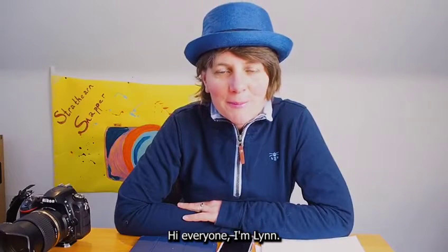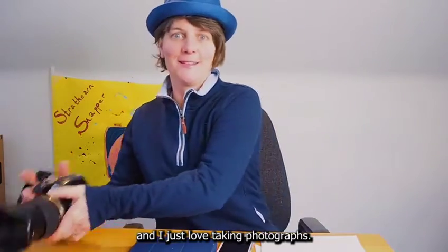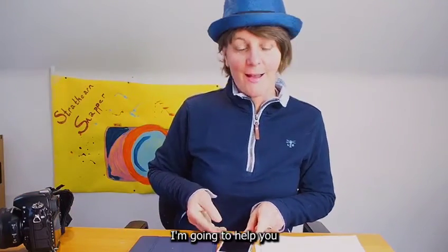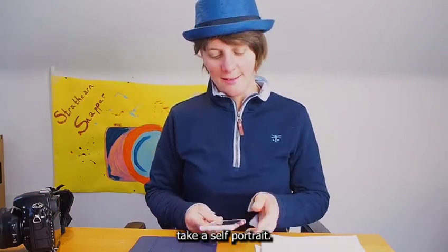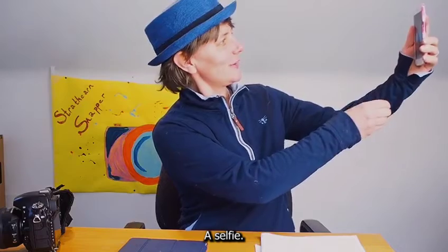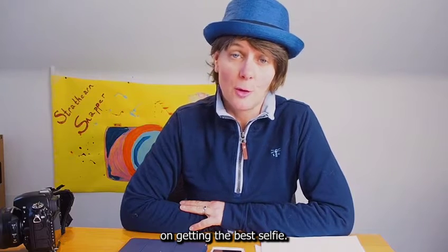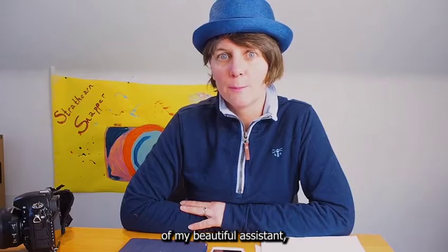Hi everyone, I'm Lynne. I'm the Struthern Snapper and I just love taking photographs. Today, I'm going to help you take a self-portrait, either on a phone or an iPad, otherwise known as a selfie. Anyone can take a selfie and I'm here to give you a few tips on getting the best selfie. I've enlisted the help of my beautiful assistant, the artist June McEwan. Let's get started.